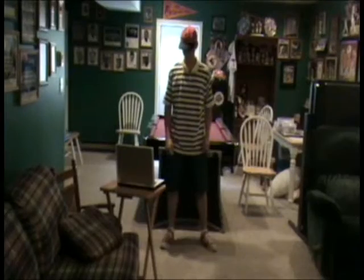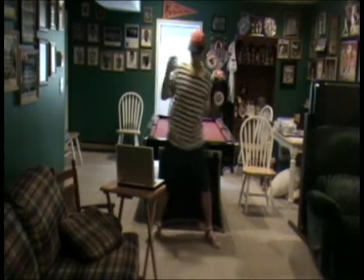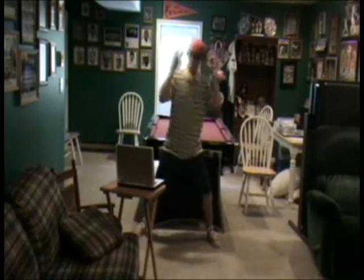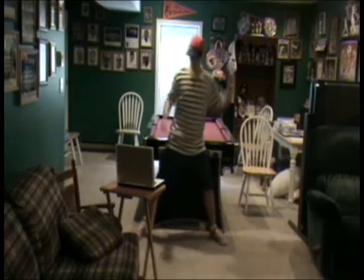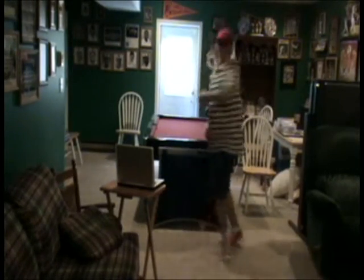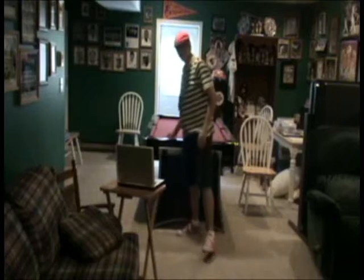Next up, we're going to show you the Salsa Dance. And that would be the Salsa Dance, my friends. So there you go.